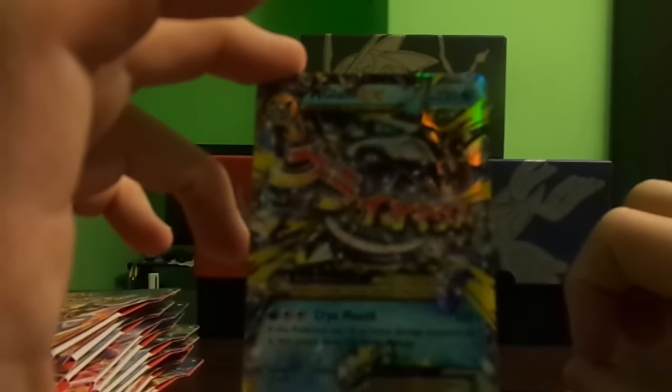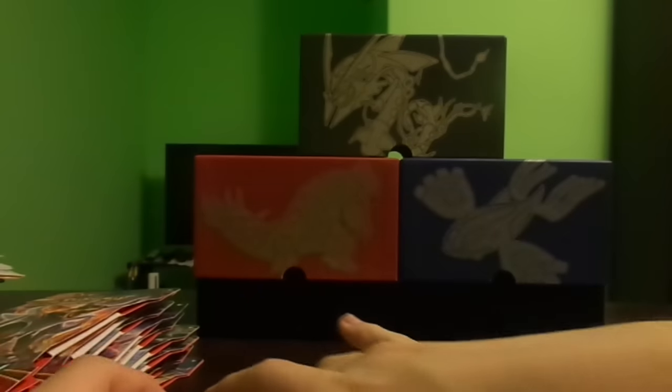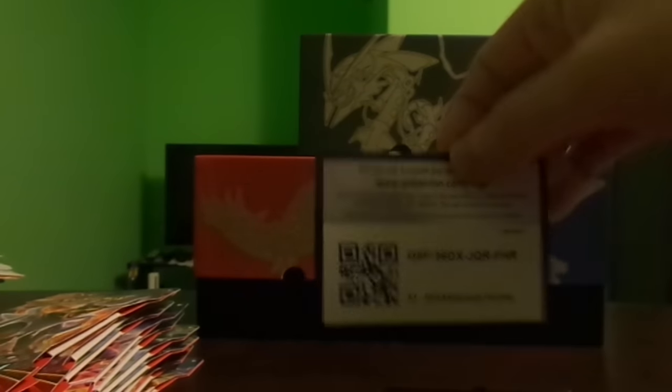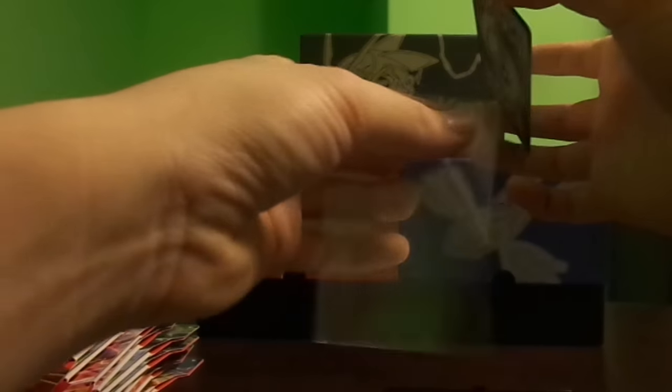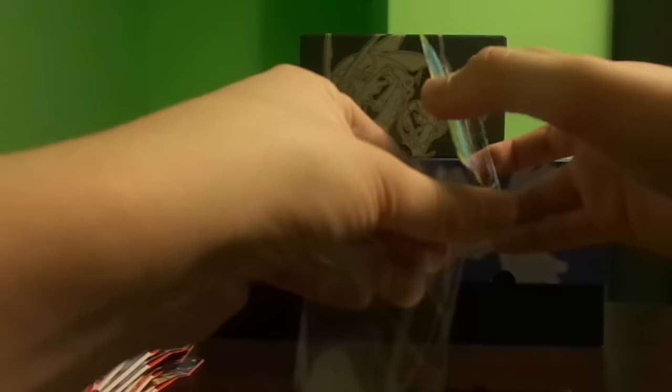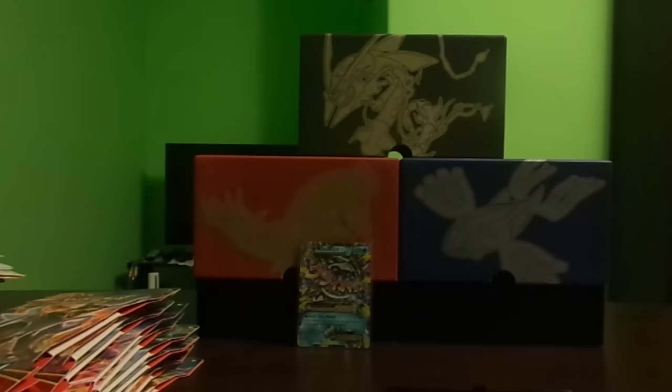So we're one for two which is pretty good odds. This card looks amazing — look at that Japanese text. Let's leave this card up and I'll give away a code card. Be sure to like this video and subscribe for more pack weighing videos in the future, and check out some of my other pack weighing videos for older sets.